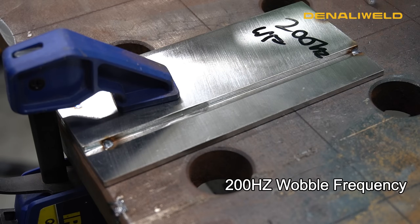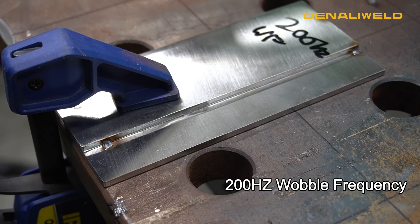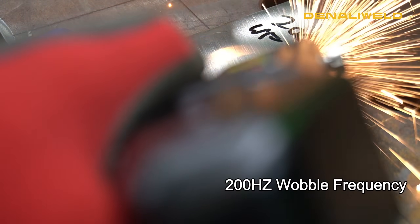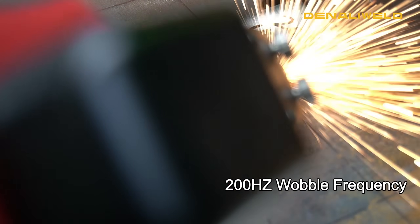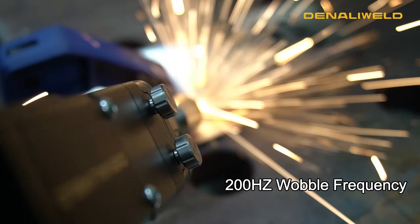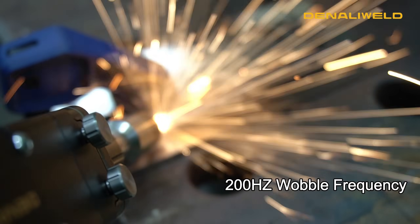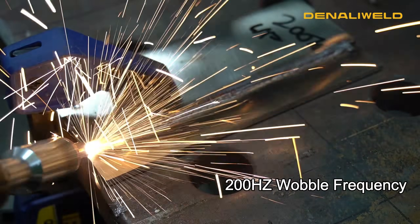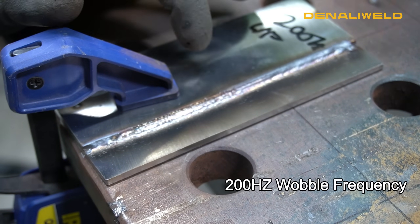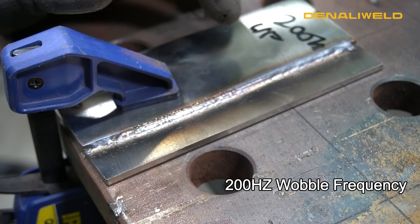Now we're going to go ahead and change our wobble frequency. We brought our laser frequency back down to a thousand and we turned our wobble frequency up to 200 Hertz. You can see here because the laser is moving so fast it's not able to generate enough heat to fully fuse that material.